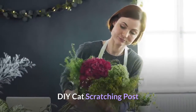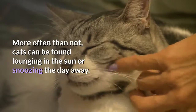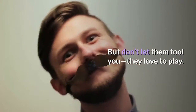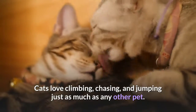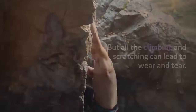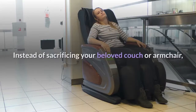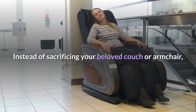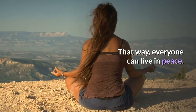DIY Cat Scratching Post. More often than not, cats can be found lounging in the sun or snoozing the day away. But don't let them fool you, they love to play. Cats love climbing, chasing, and jumping just as much as any other pet. But all the climbing and scratching can lead to wear and tear. Instead of sacrificing your beloved couch or armchair, find some enriching toys to give your feline to keep them happy and healthy. That way, everyone can live in peace.